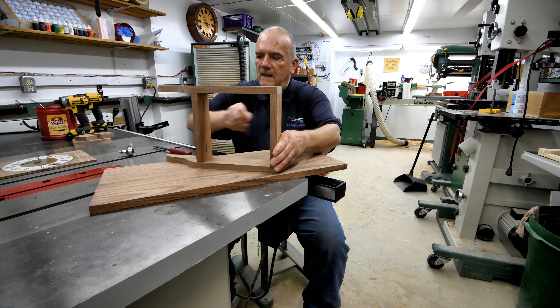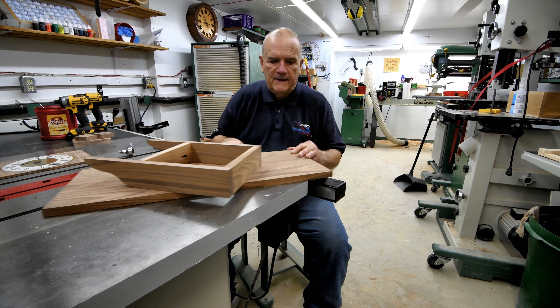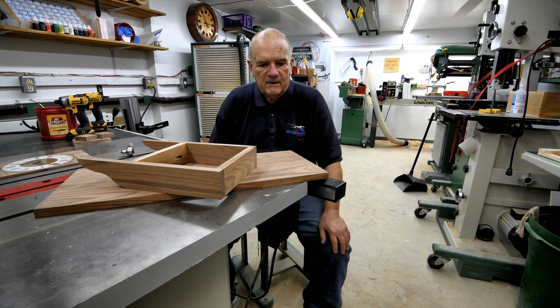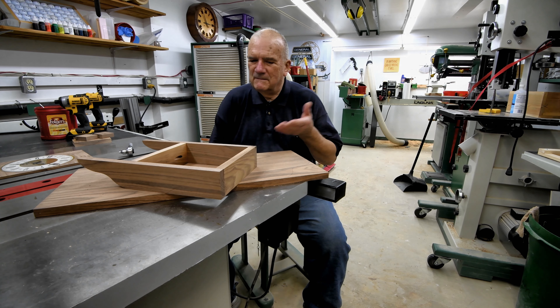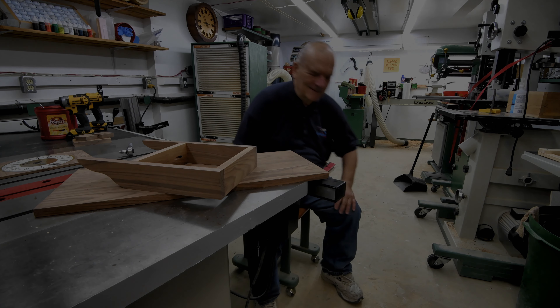Once again, in true Canadian fashion, sorry — I'm not getting very much done here today, but that's it for today on this. Thanks for watching, and all being well, we'll see you tomorrow and maybe we'll do a little better.